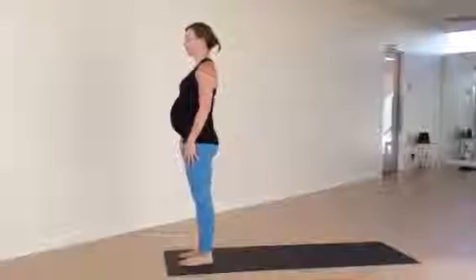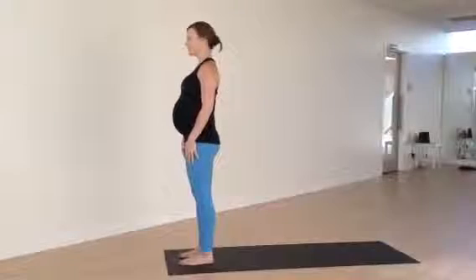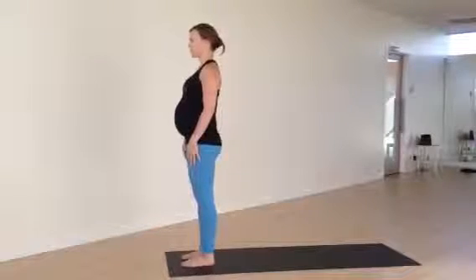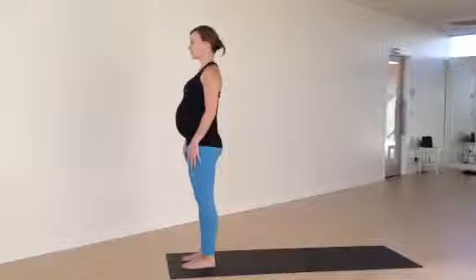Today, Andrea is going to walk us through a few modified sun salutations for our prenatal students. We start in sun salutation with feet hip distance apart, as opposed to feet together. Andy's standing with feet hip distance, sides of the feet parallel to the sides of the mat.